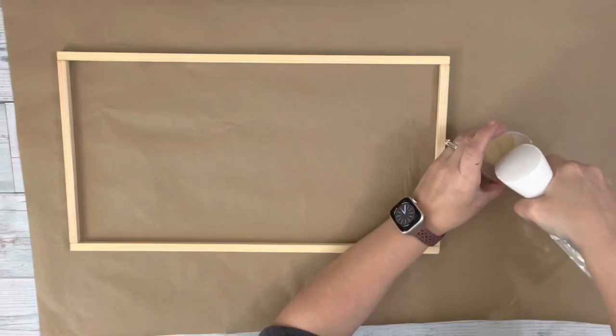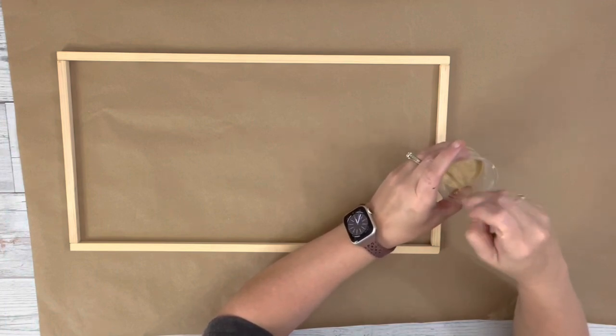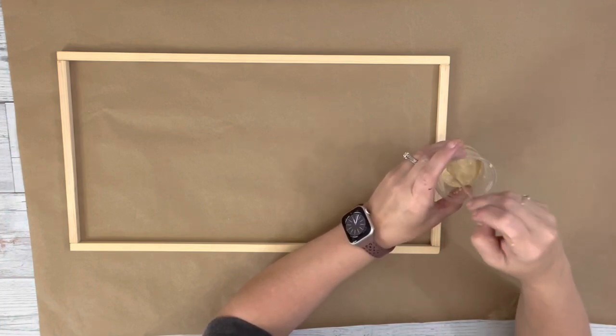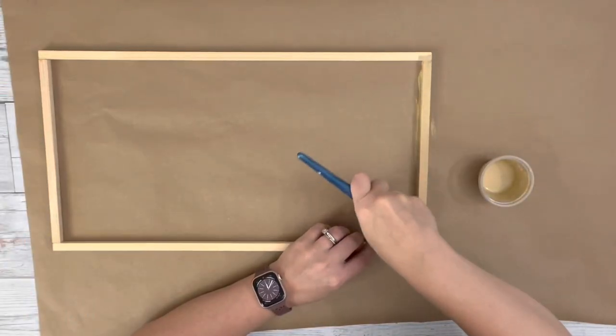After I let the frame dry for about half an hour, I took the tape off and then used khaki acrylic paint mixed with some water and painted the entire frame with one coat. It almost gives it like a stained look.